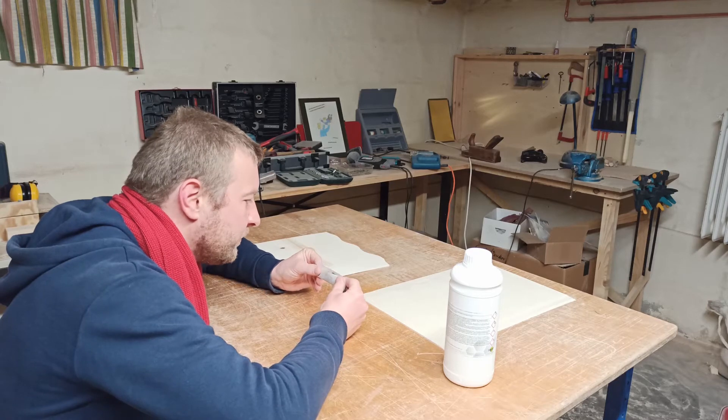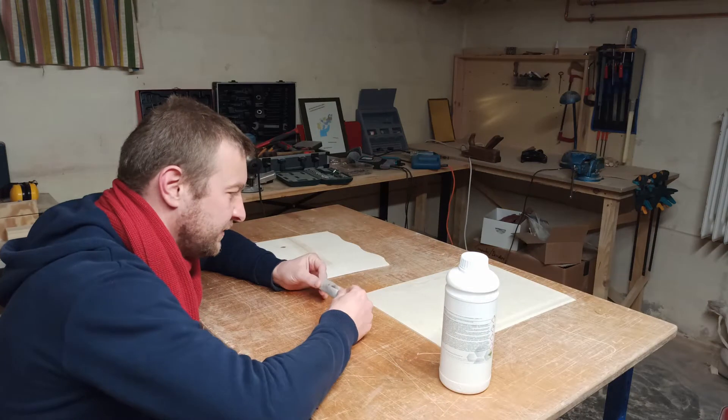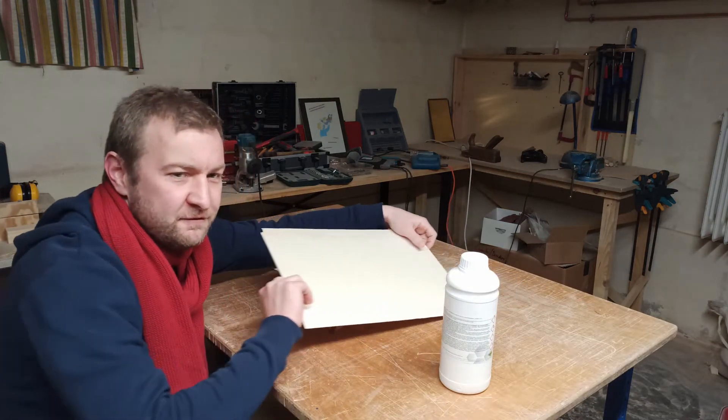Hey, what's that smell? I think it's the epoxy. What are you doing? I'm making a scarf joint.